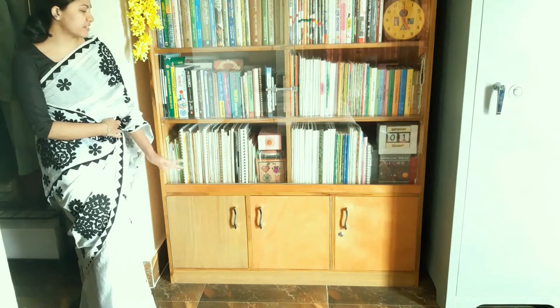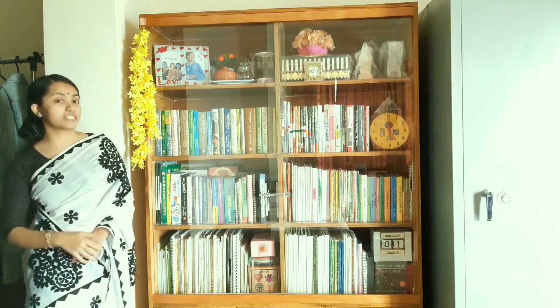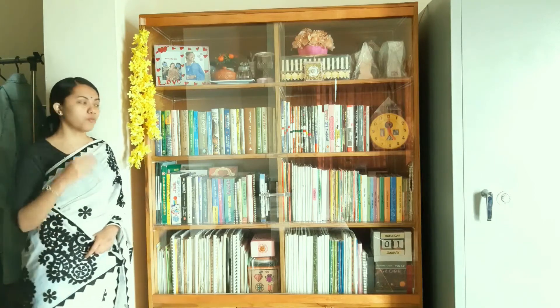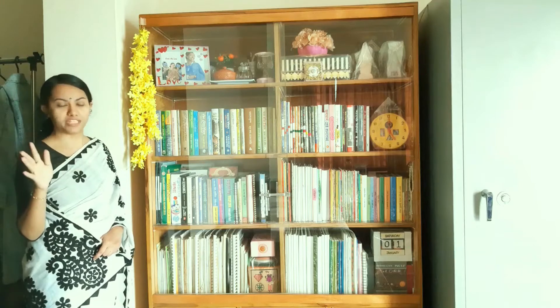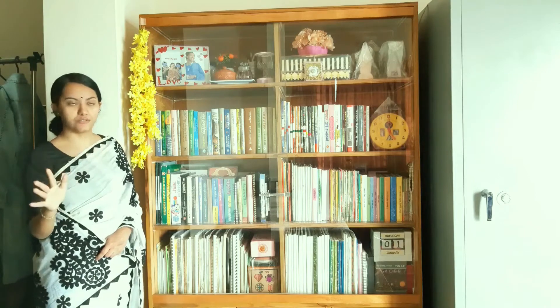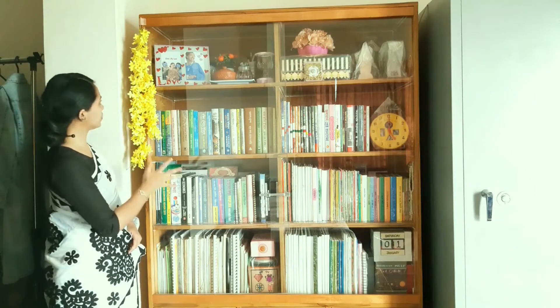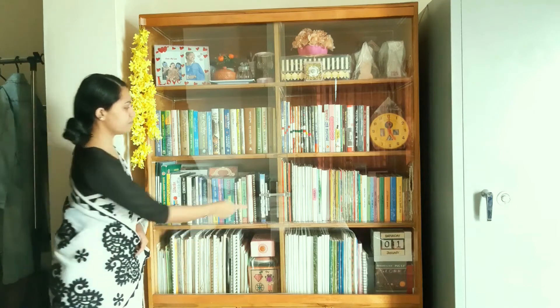So here are many miscellaneous items like extra tissues, containers, toothbrushes, candles, crafting paper, shears, and so on. I've attached these glass doors because in our country we have warm weather, which means dust everywhere all year round, so I need to protect my books and other things from excessive dust.